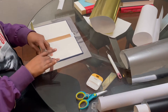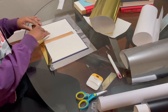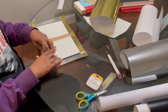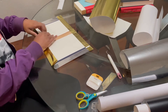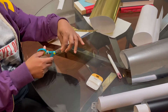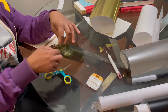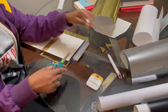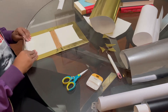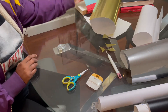Now once I'm done with that, I'm getting all the excess pieces and just flapping it over the book, making sure that it's tight and over the edges well so that you can tell the book was made that way. Then I get the corners and just cut them in a diagonal slant so that I can make sure the edges are pointy. That's one down — I'm going to do four of them.